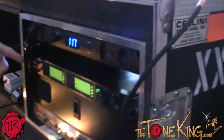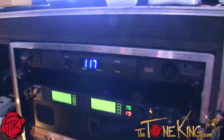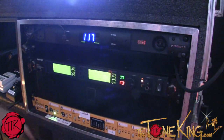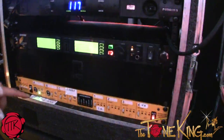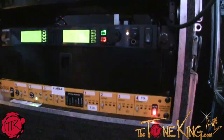Here we've got a Shure wireless, a Furman power conditioner, and two Shure wireless packs for guitars — Pack A and Pack B — going into this Radial. We're using this for switching, so these two guitars have two different tunings: drop C and drop D, so whichever guitar you need.